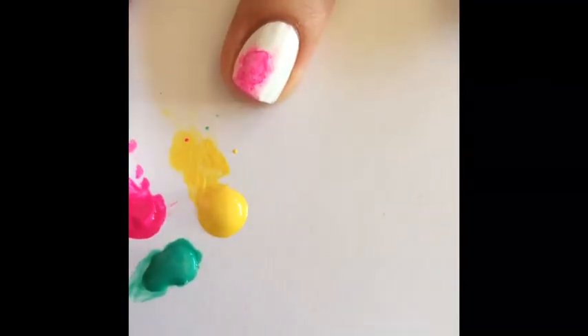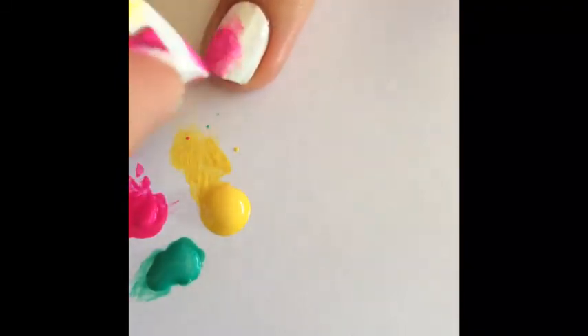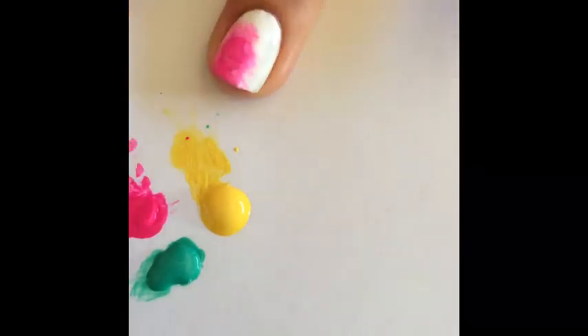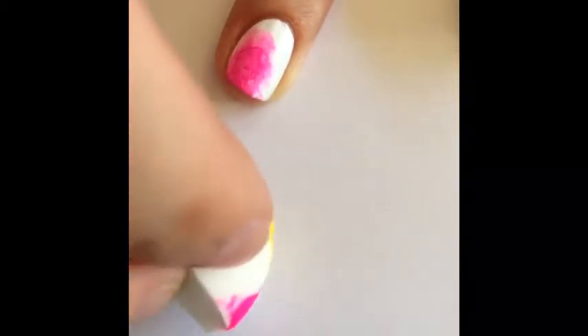You can layer up these different colors or keep it sheer. I'm using this color in the top third of my nail and blending it outward. You're then going to go and pick up your yellow color and put it on the bottom third of your nail, blending it into the pink. We're going to create that orange color of our rainbow fading into that yellow.